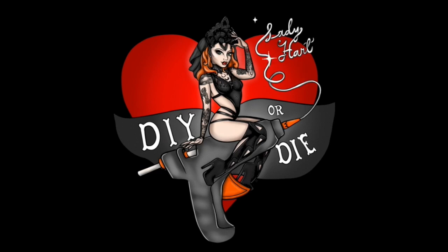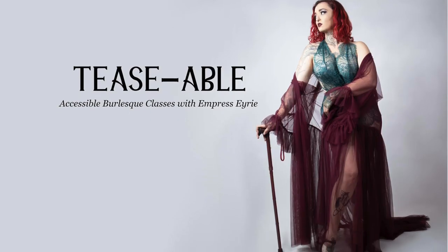Our last commission for 2022 has just come in and oh my god I love it. I have been tasked with making vegan and sensory friendly burlesque boas for Teasable School of Burlesque.